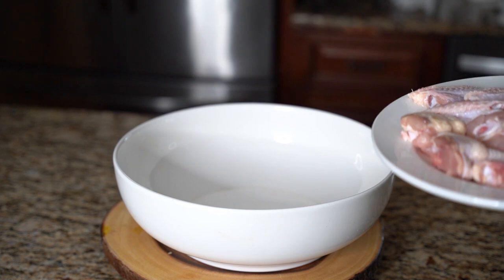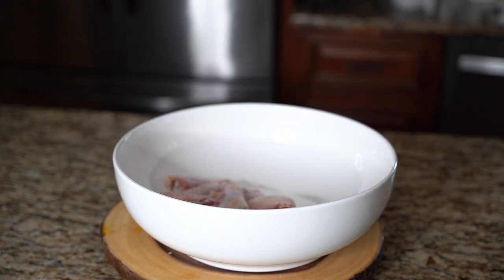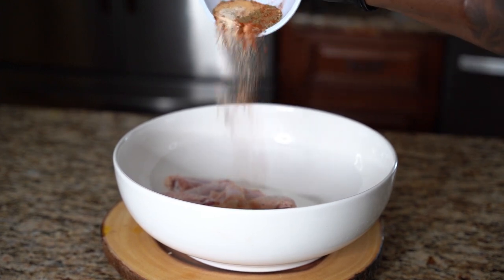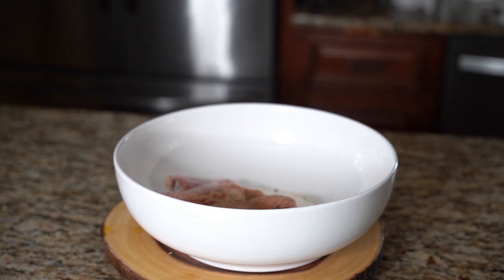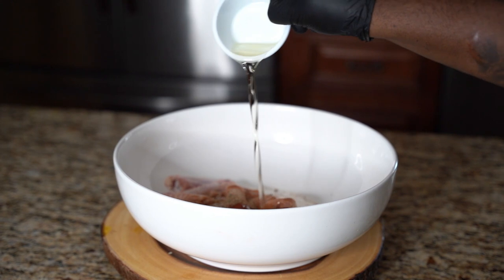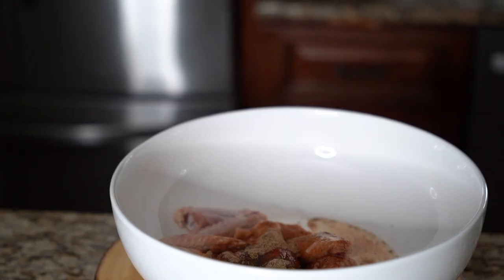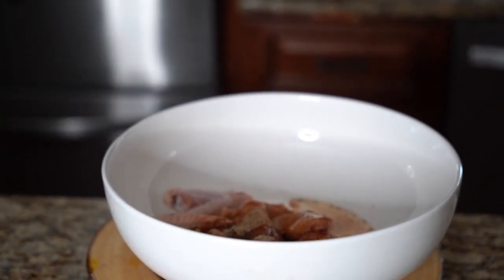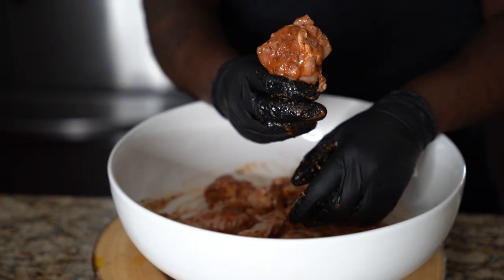We're making chicken parm wings in the air fryer. Throw your chicken in a bowl, add some seasoning, and then add a quarter cup of oil. Mix all your ingredients until all your wings look coated.